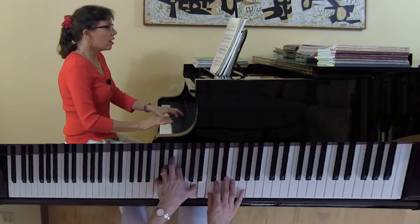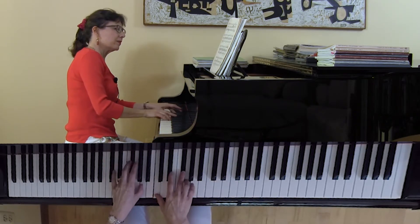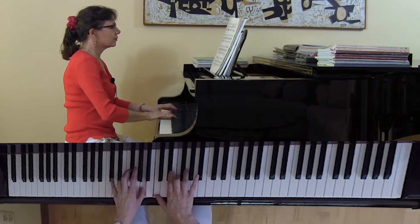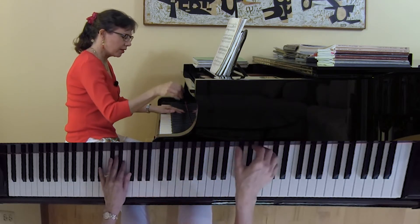Here, right there. And then a little bit later on.